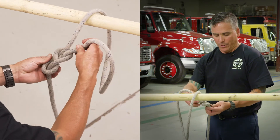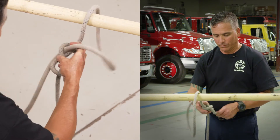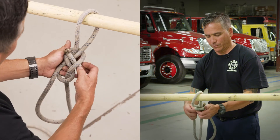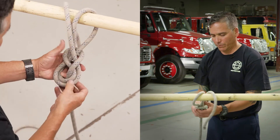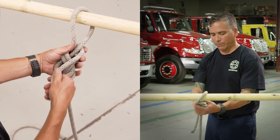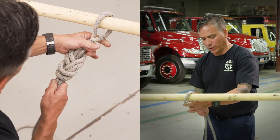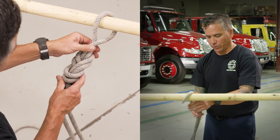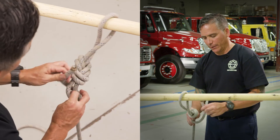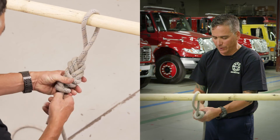Now just follow this right along through here. Look at your knot and make sure all your lines are dressed. In this case they are — snug it up. Then tie your overhand safety knot, keeping it within six inches of that original knot.